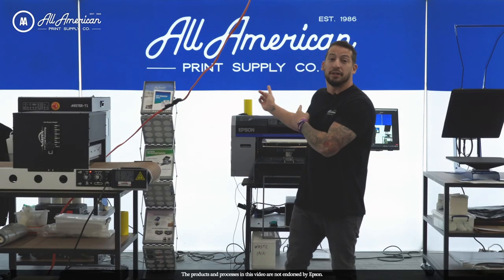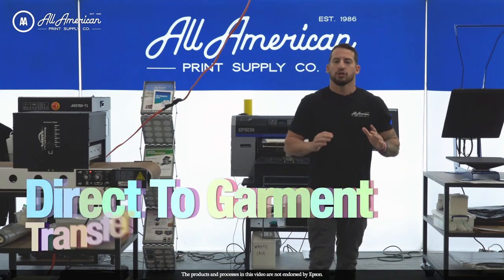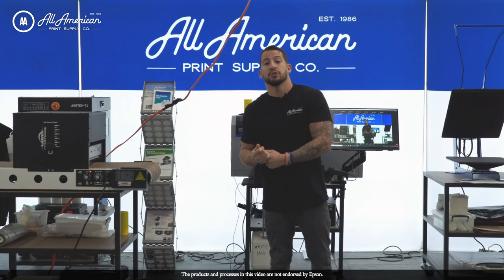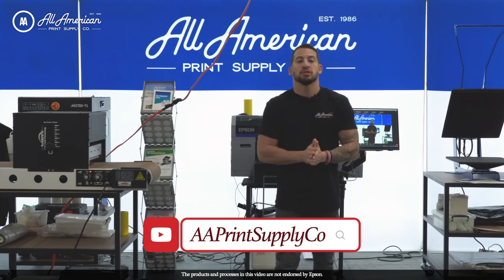First of all, my name is Estevan, your All-American Print Supply. I want to thank all of you so much for joining us today. Today we're going to be looking at direct-to-garment transfer, or DTF, workflow, and kind of focusing in on curing. If you're watching this on YouTube or if you have not been to the YouTube channel already, make sure you check us out on there. It's AA Print Supply Co.